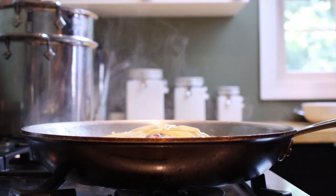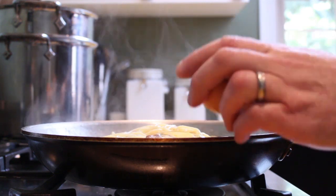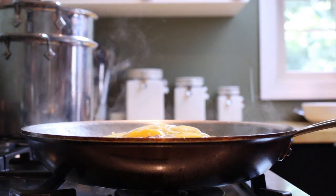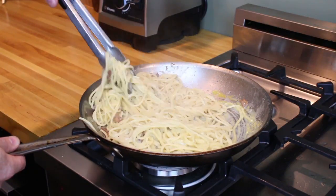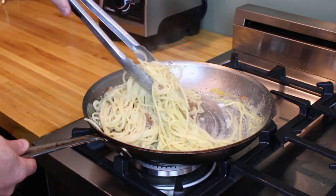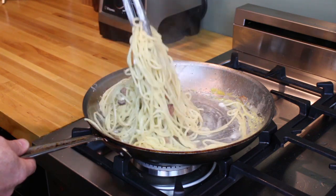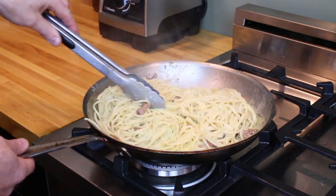Finally, turn your heat off and add your eggs. Now mix everything around really well. The heat from that pasta is going to temper those eggs, and soon you'll have a delicious creamy sauce. If the sauce is too tight, use a little pasta water to thin it out.